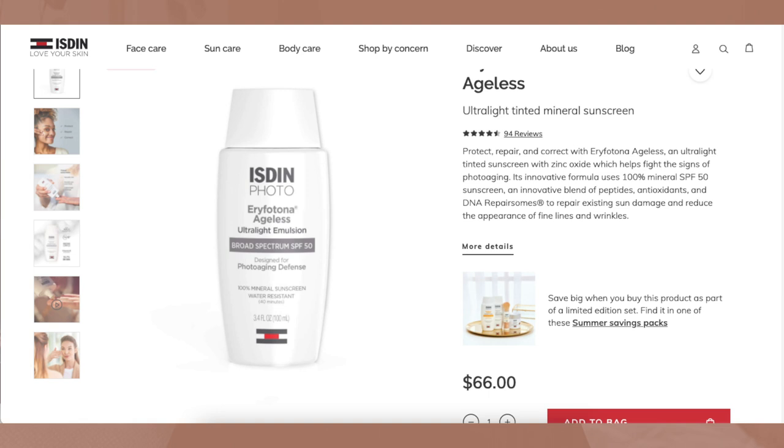I want to note that this is not fragrance-free. It has a very chemical, almost alcohol-type scent that I didn't really enjoy. It starts out smelling like something and then it dissipates the longer you wear it, but keep that in mind if you are extremely sensitive to fragrance. I picked this up from the Isden website — they also have it on Amazon — and it retails for $66 for 3.4 fluid ounces.